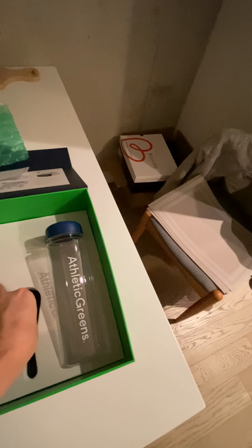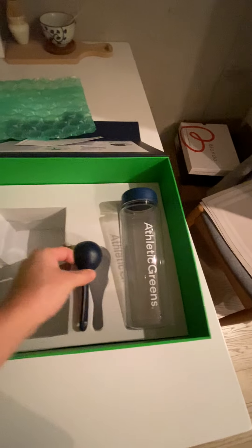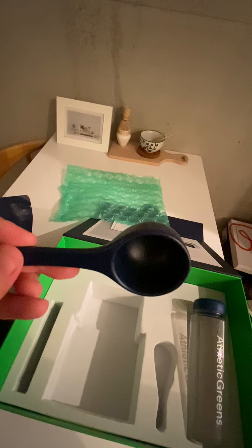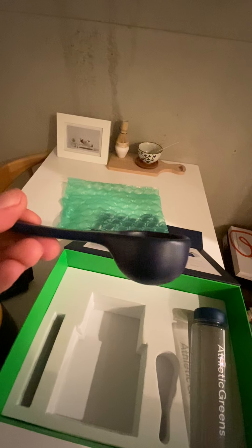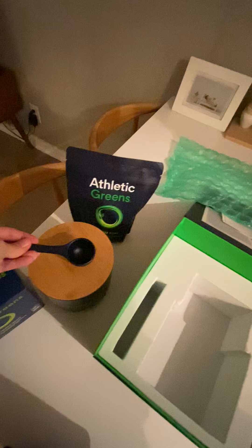Usually when you buy supplement powders you get a cheap plastic scoop, but this is a ceramic scoop that feels pretty weighty and heavy. I can use this in the morning to scoop out the supplement.